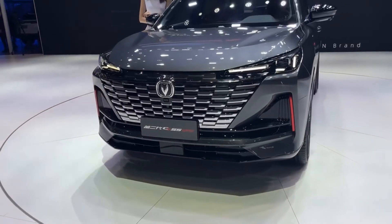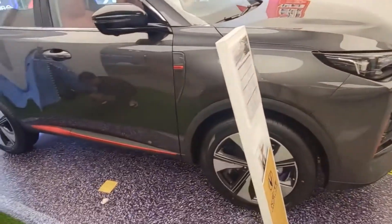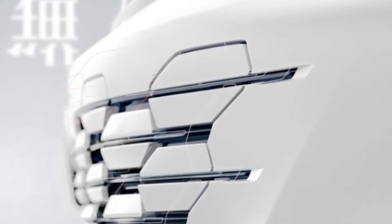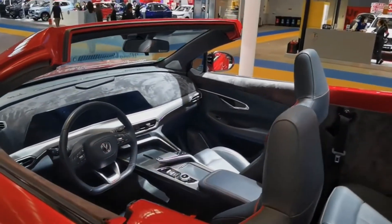Then in March 2021, the second generation of CS55, which we are going to show you, was launched with the exterior design language that was recently presented by the Chang'an UNI-T and Chang'an UNI-K, which were the previous variants' design language.